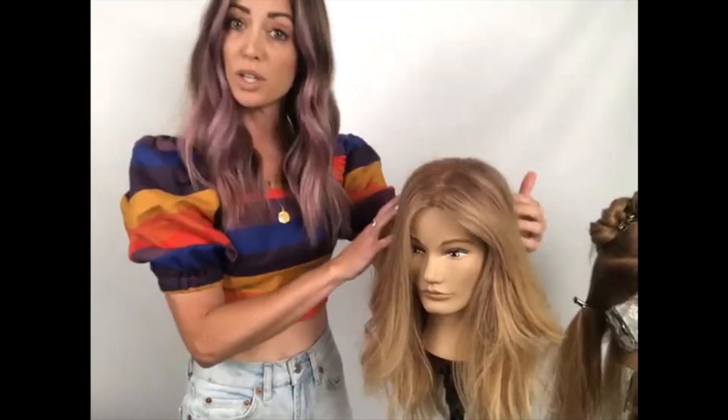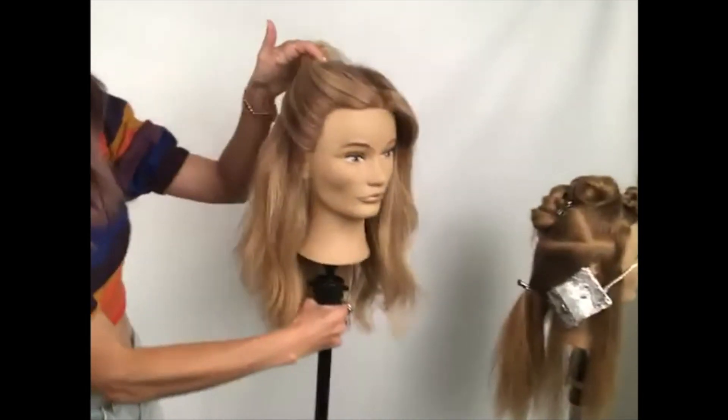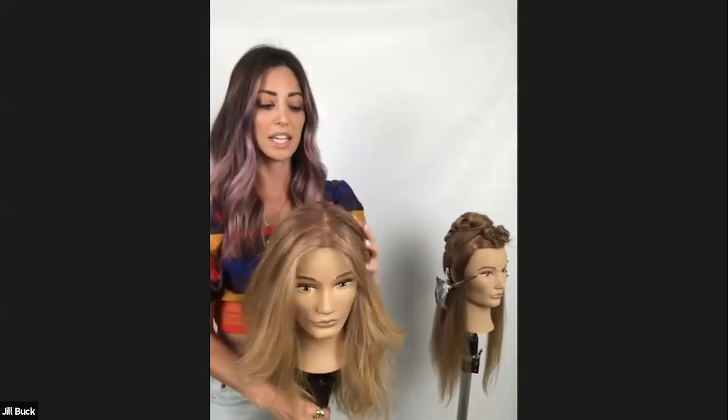We're going to get started on my mohawk balayage technique. What's so awesome about it is that it is super versatile, it is a quick application, and it makes a really big impact for your clients. I want to show you guys my pre-done over here — there are ways throughout this application that I can show you different techniques you can do with the hairline, different ways you can change things up depending on your client's regrowth.